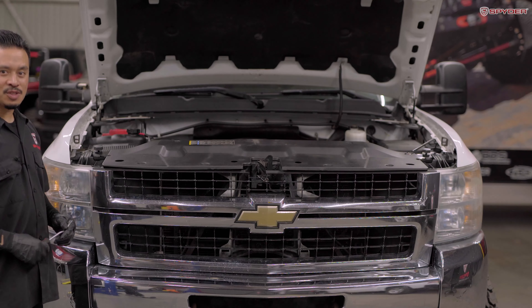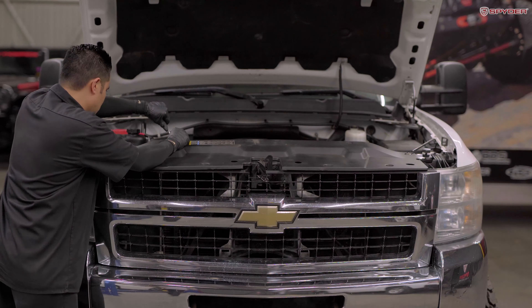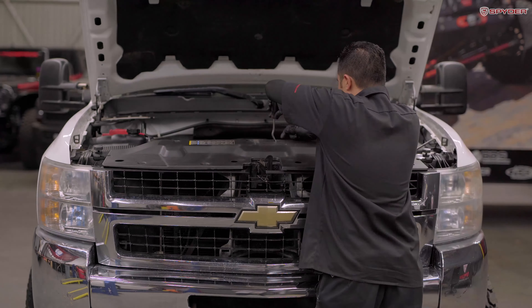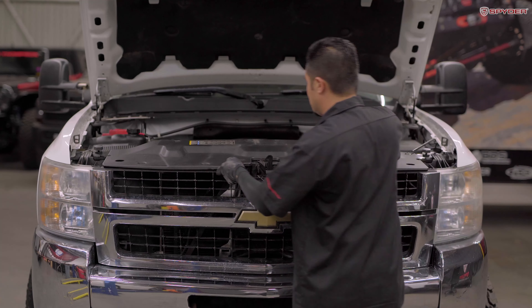Next, we're gonna remove eight plastic push pins securing the radiator shroud. After that, go ahead and remove your radiator shroud.